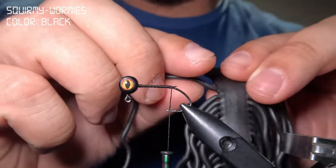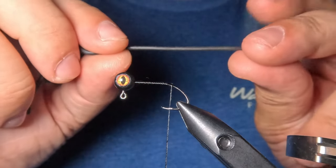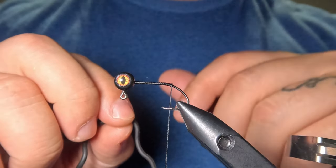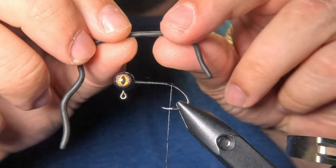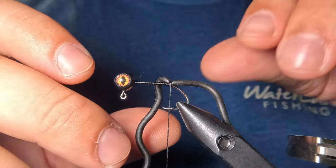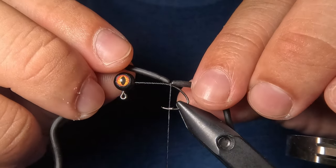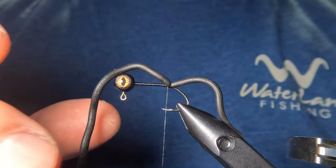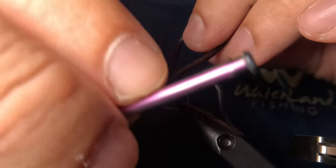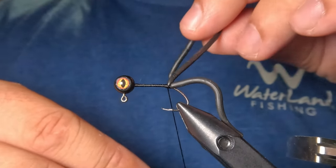Next I'm going to pluck off a single strand of squirmy wormy material and measure out a section that is about half an inch longer than our jig head. I'll tie it into the hook shank where we stopped the thread with a couple of tight wraps. This rubber material can be a little difficult to work with, so just play with it and make sure you keep it positioned on top of the hook shank. Once it's tied in with a couple of tight wraps, I'm going to lift up the top section and wrap right in front of it tightly three to four times to really pinch that material in place.